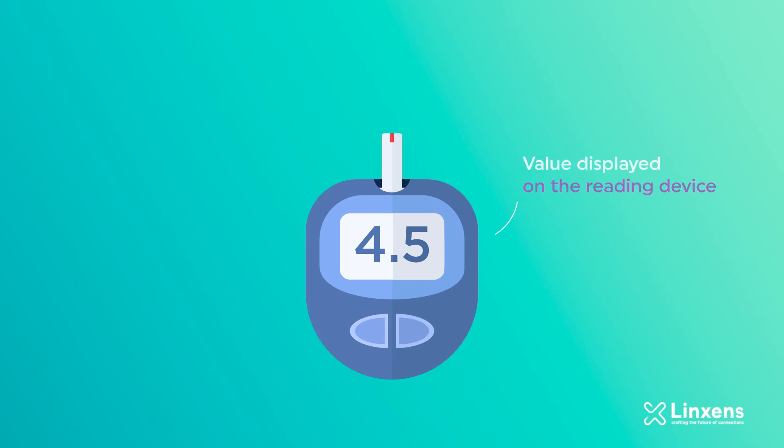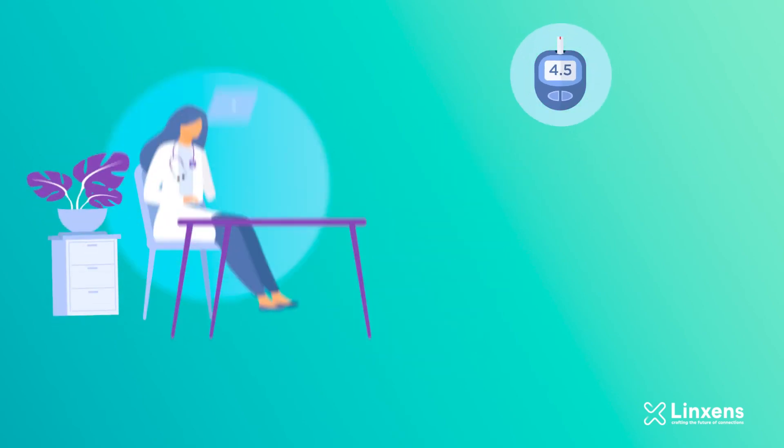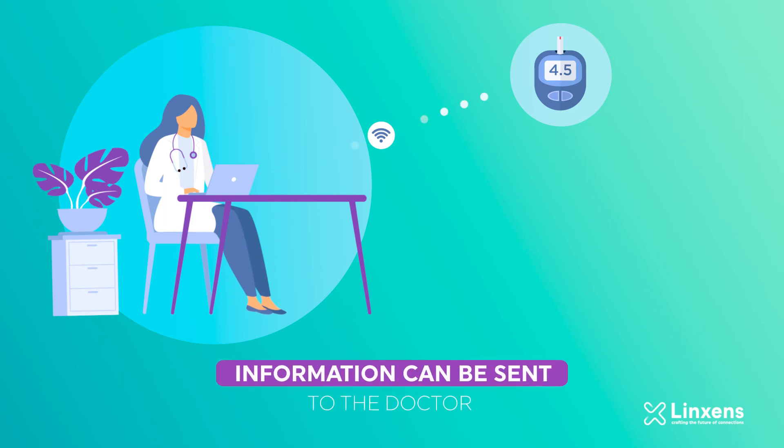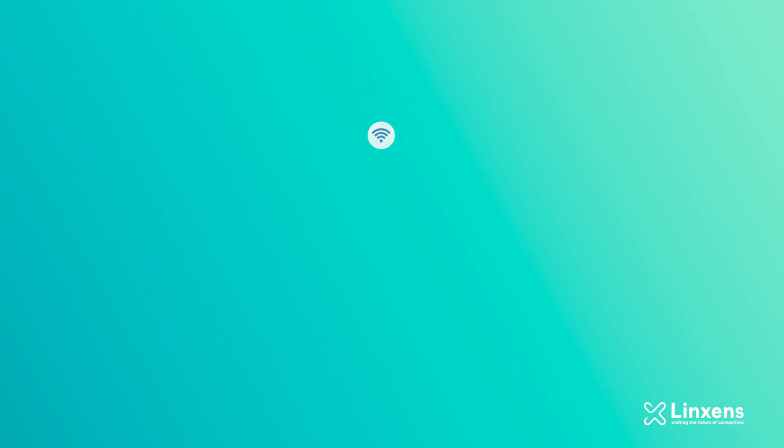The value is then displayed on the reading device. If the reader is connected, the information can also be sent to the patient's doctor for them to adapt the treatment if necessary.